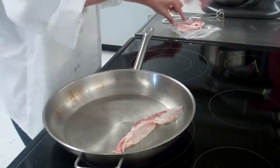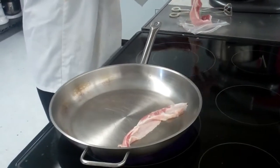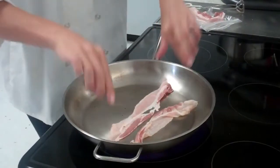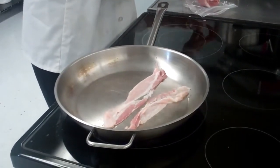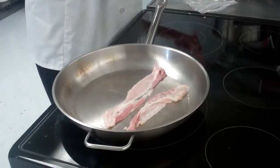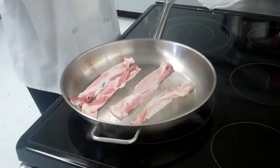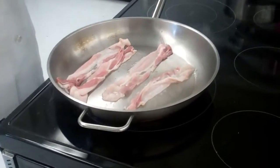You should even turn it down just a little bit. Each sandwich is going to have two pieces of bacon, so you can just put all of yours on at once. You can see the bacon is going to start to shrink up as it's cooking — that's fine.